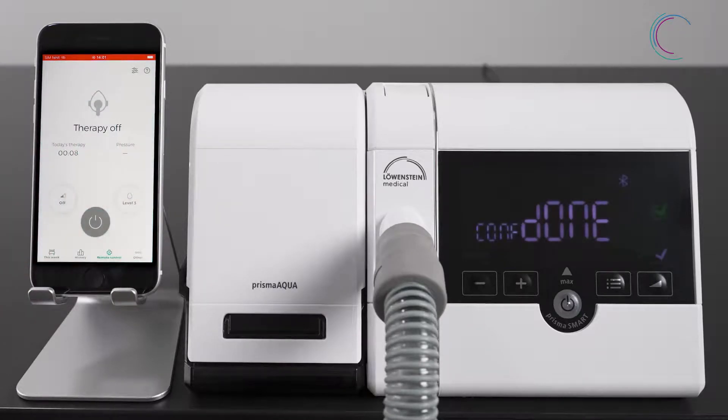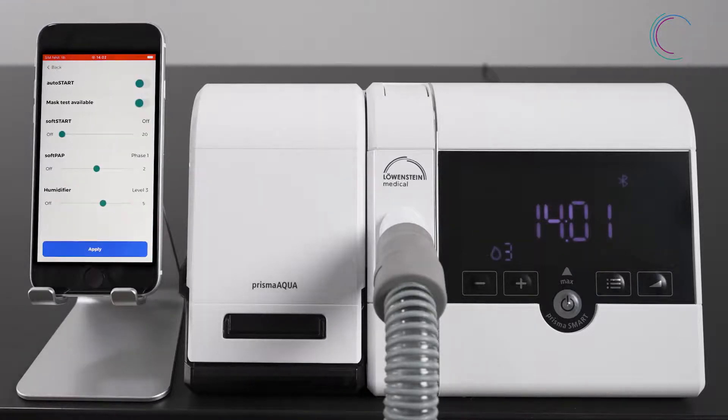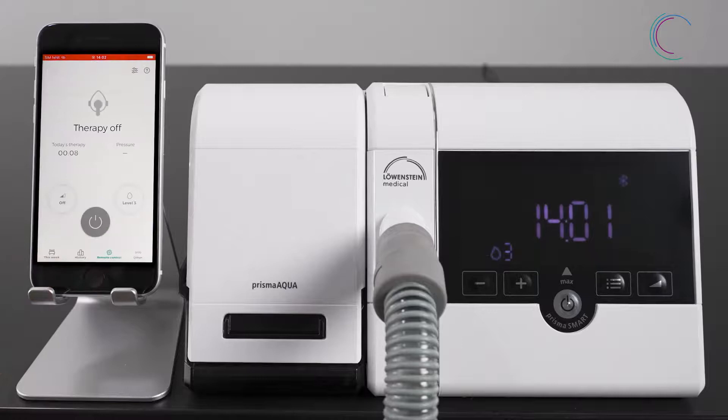Alternatively, you can go to the settings menu in the upper right corner, where you can also set the level of humidification. Apply any changes and whenever you start the therapy, Prisma Aqua will start automatically as well.